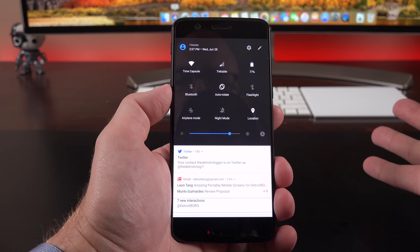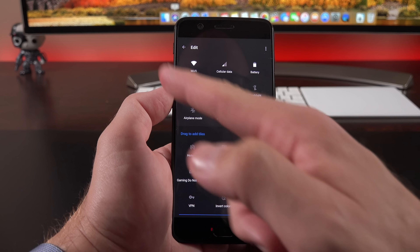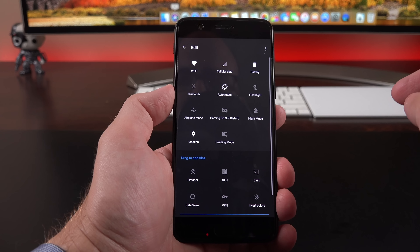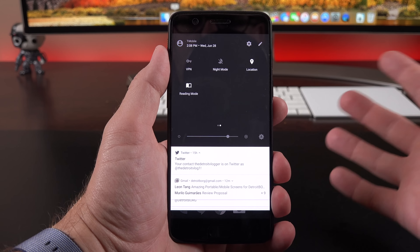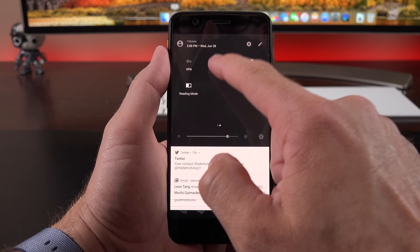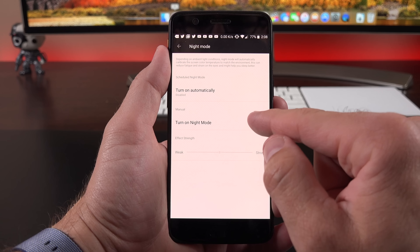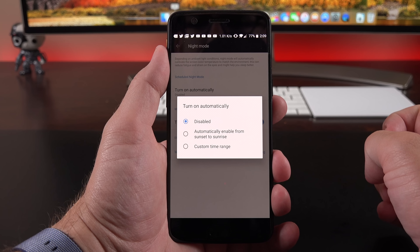In the quick settings, it's pretty standard Android 7 stuff, but there are a few new features. Going to the editor, you can drag inactive icons to the top to turn them on — including reading mode and gaming do not disturb mode. Reading mode is new; it basically tunes the display color to ambient light, making it a bit warmer and easier on the eyes. It's slightly different from night mode, which dims the screen and makes it a bit more orange to remove blue light. Night mode can be scheduled automatically with sunset and sunrise, or you can customize the time and intensity.